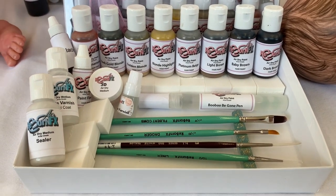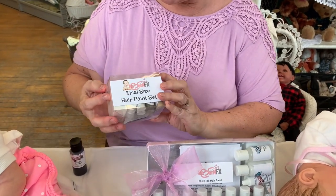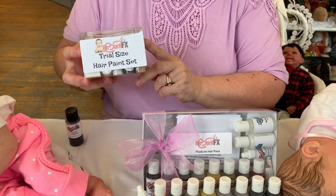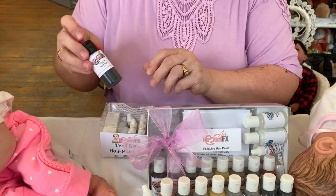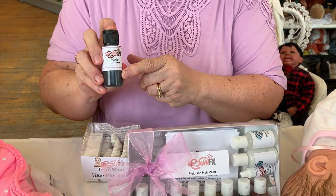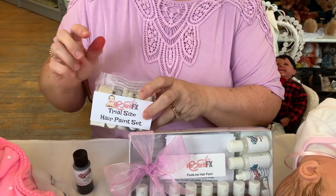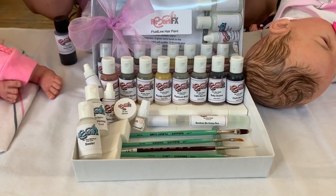Now some of you may have used the RebornFX other hair paint that we had released — it's a thicker consistency. Because this new fluid line is so good, we're going to stop producing the thicker paint in kits. We will however keep the line of hair paint colors, but we will no longer be doing them in kits with the thicker paint. We're going to now use this nice thin line.